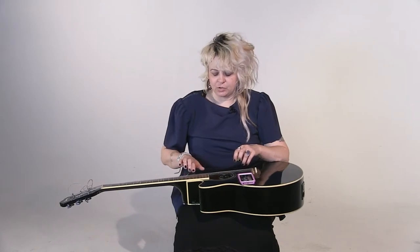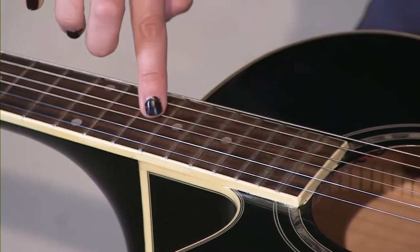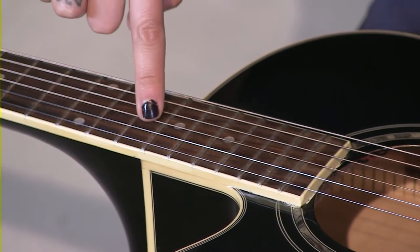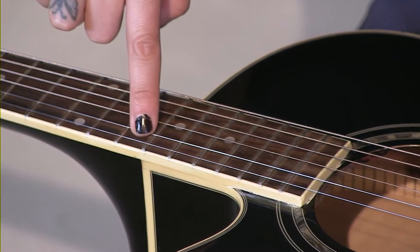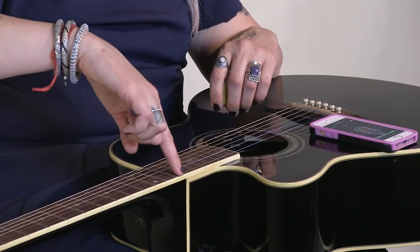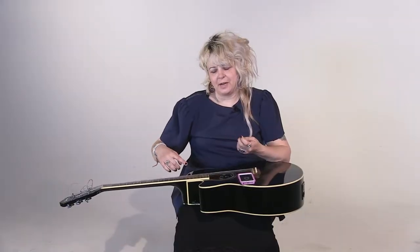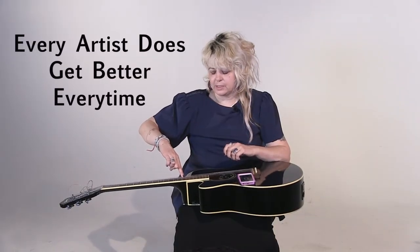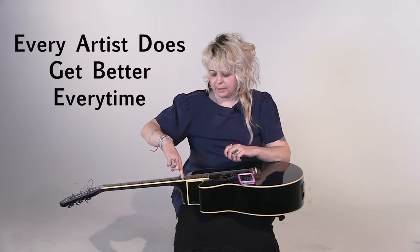Let's learn the strings. The first string is the E string. The second string is the A string. The third one is the D. The fourth one is the G. The fifth one is the B. And this thin one at the very end is also an E. I use this phrase and it helps me — it goes: Every Artist Does Get Better Every Time.